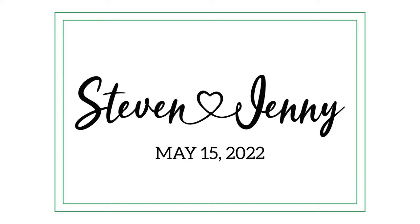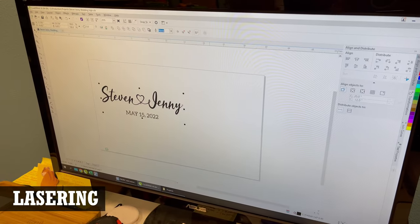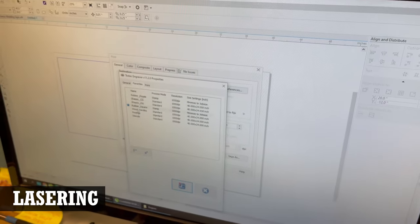Sam also measured the sign and added green rectangles to represent the outer frame, which helped ensure the design was engraved exactly where he wanted it. The Illustrator file was saved down to a legacy format so it was compatible with the software they use.